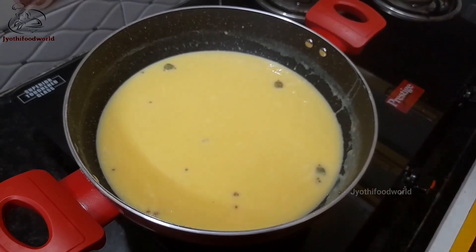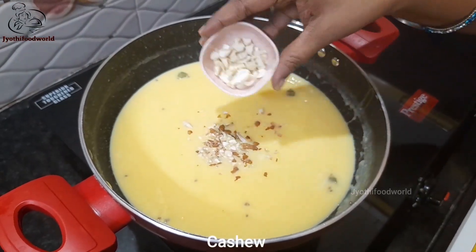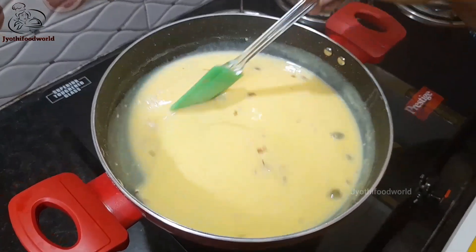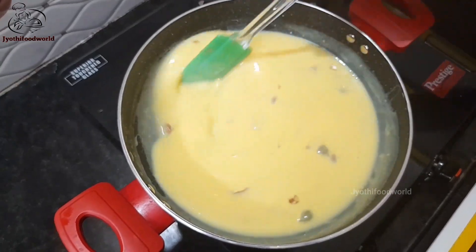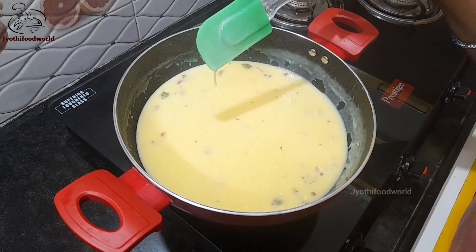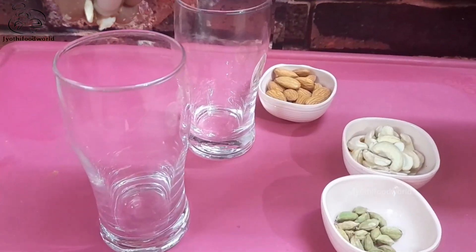Now we add some salt and seeds. We will use the dry fruits as well. This is a very fast and complete diet.